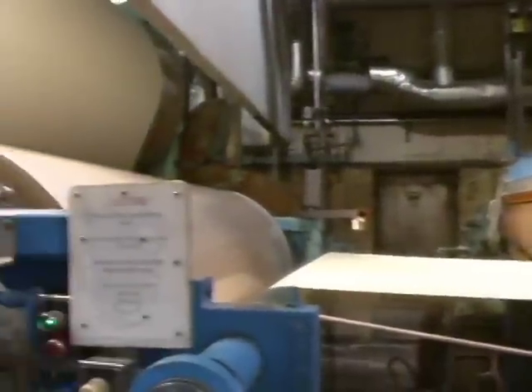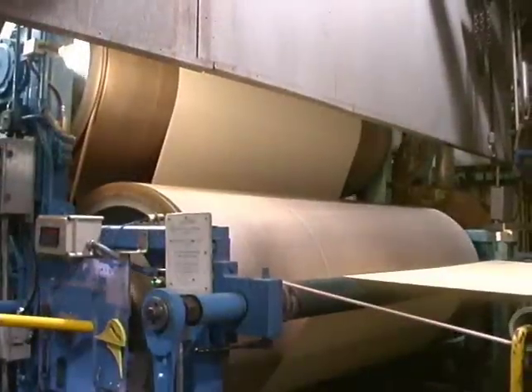This is the size press section of paper machine number 4. This is where sizing is added to the paper, which gives the paper its surface strength and also adds some smoothness to the sheet.